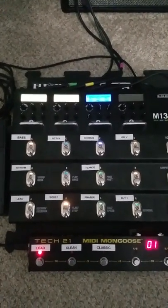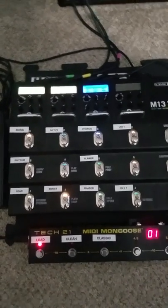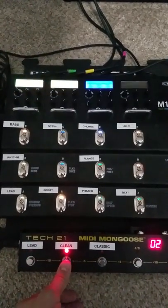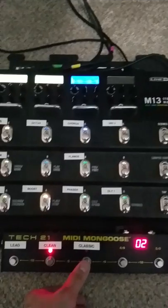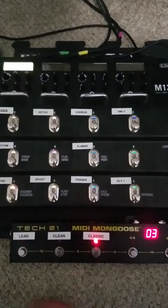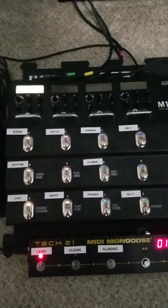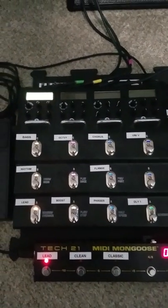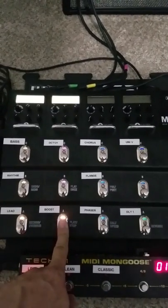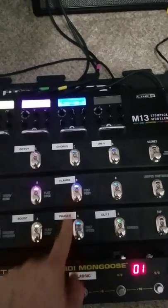I'll push the buttons just so you can see how quick and easy it is to go between the scenes that I want. The push of a button gives me the different scenes that I'm looking for. And what's cool is while you're in that particular scene, you're still able to pick and choose what you want to turn on and off.